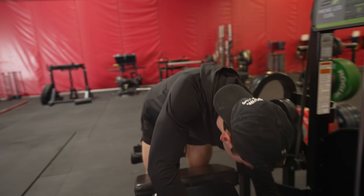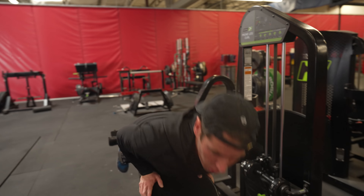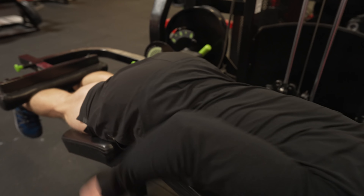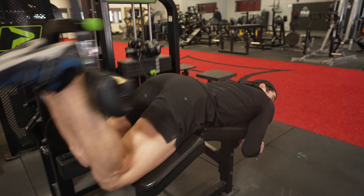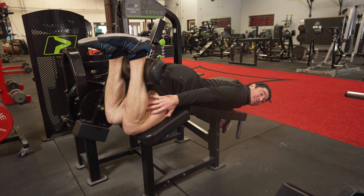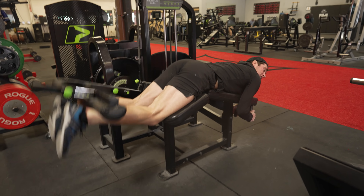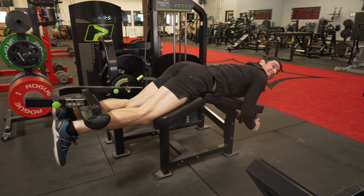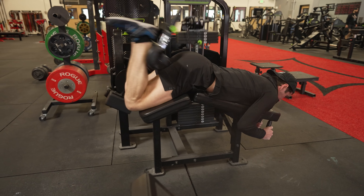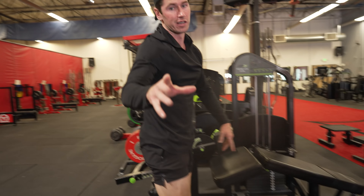On something like a hamstring curl, there are a lot of different benches for it. Notice how in this position I could stay here all day — the hamstring is stretched out. But this position is the tougher side: the short range. In the long range where it's easier, I can pump more reps really safely, do this more often, do it safely, and get blood flow that way. But the Nordic is going to be totally different.